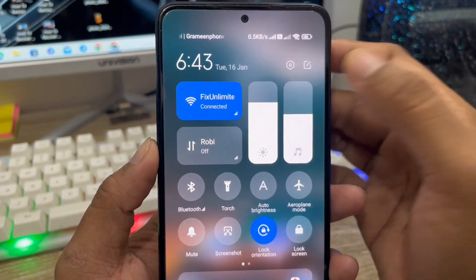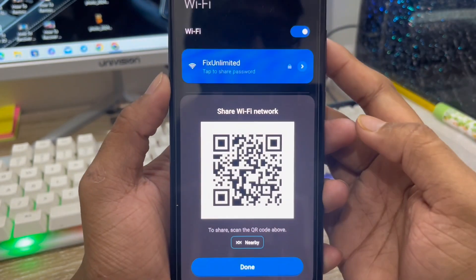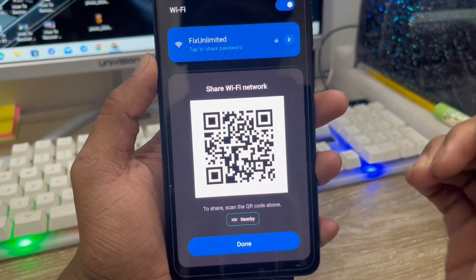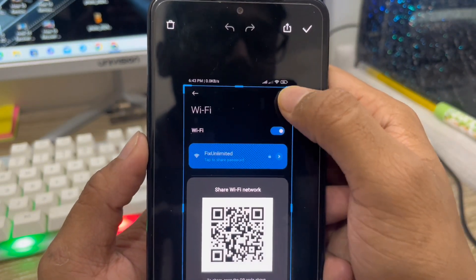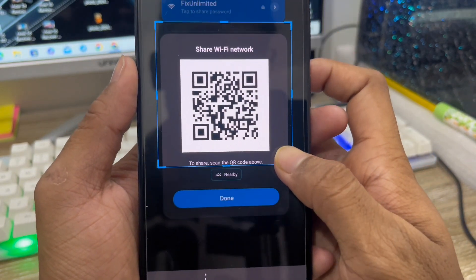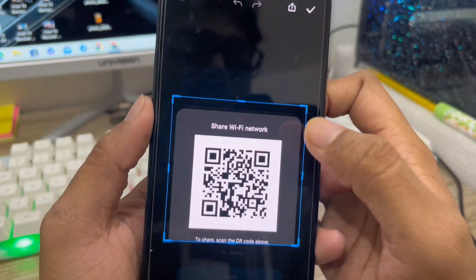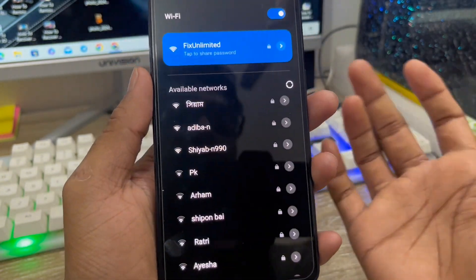To start, just scroll down from here and tap your Wi-Fi off. Then you need to click this one, and I want to take a screenshot. Tap this one and just edit from here. You can select your QR code option here. Tap the tick mark here, then scroll down from here and go to the down option.